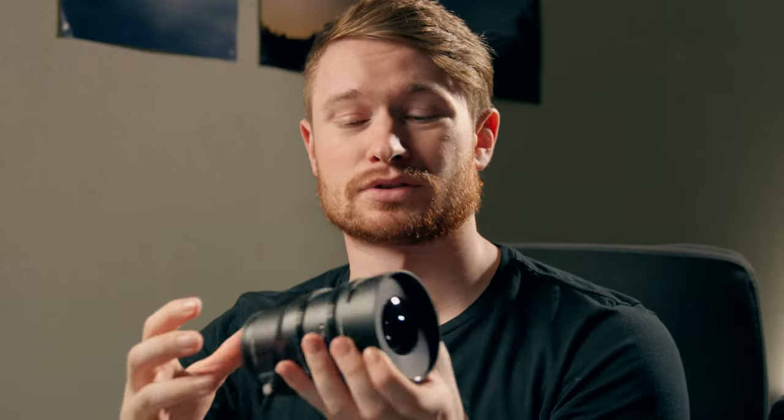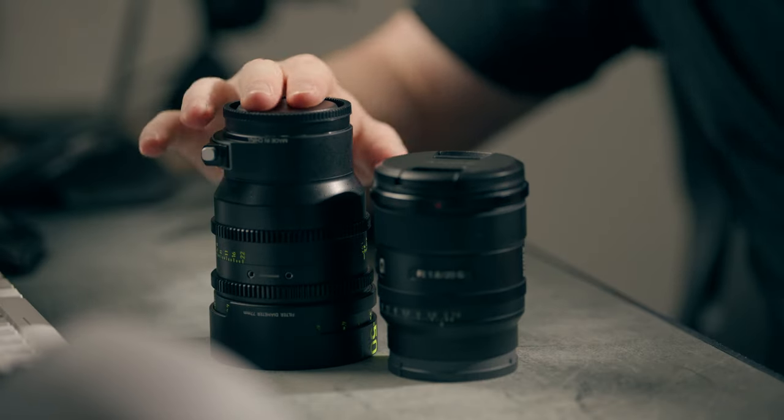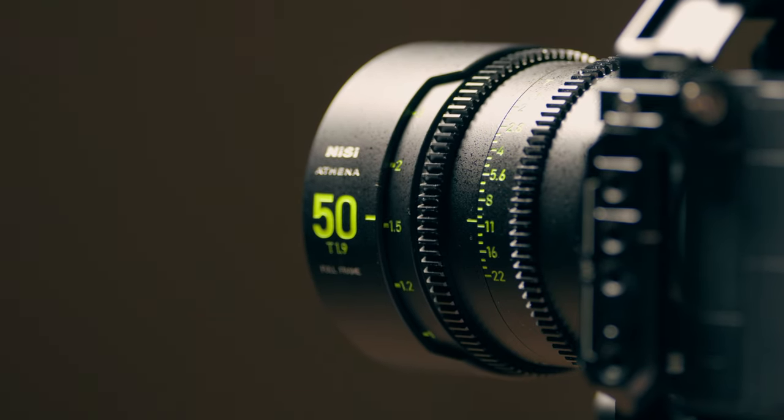The first thing I noticed when I got it out of the box is the build quality. This isn't a very big lens — you can see how big it is. This is the Sony 20mm f1.8 for comparison; they're pretty similar in size, though the 50mm is a bit bigger. I don't have any other 50mm lenses to compare it to, unfortunately.